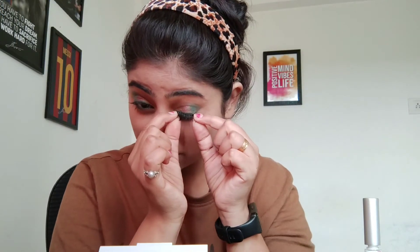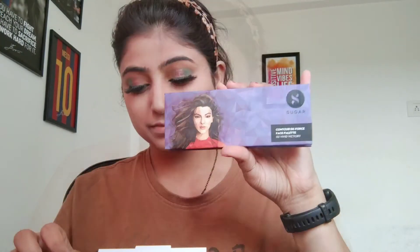So anyways, I put falsies here. I purchased this package from Amazon. Trust me, falsies after the makeup — the look changes completely. It is very dramatic.